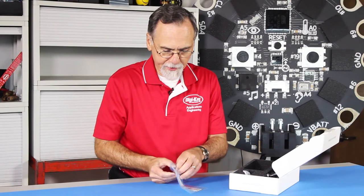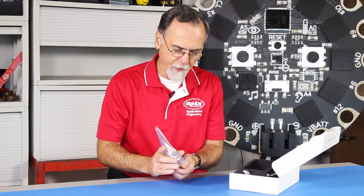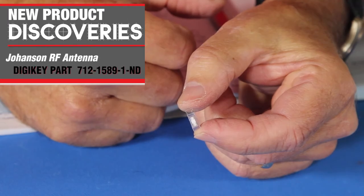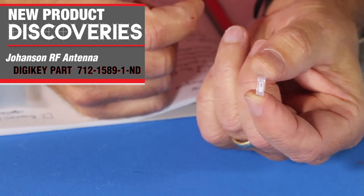Now the other product I have is an antenna. There are a lot of antenna solutions out there, but typically an antenna has a problem if there's nearby metal. With this antenna product from Johansson — this is a 2.4 GHz antenna — this antenna happens to require a metal plane. I was looking at the data sheet and I could not find whether that has to be ground connected or floating.